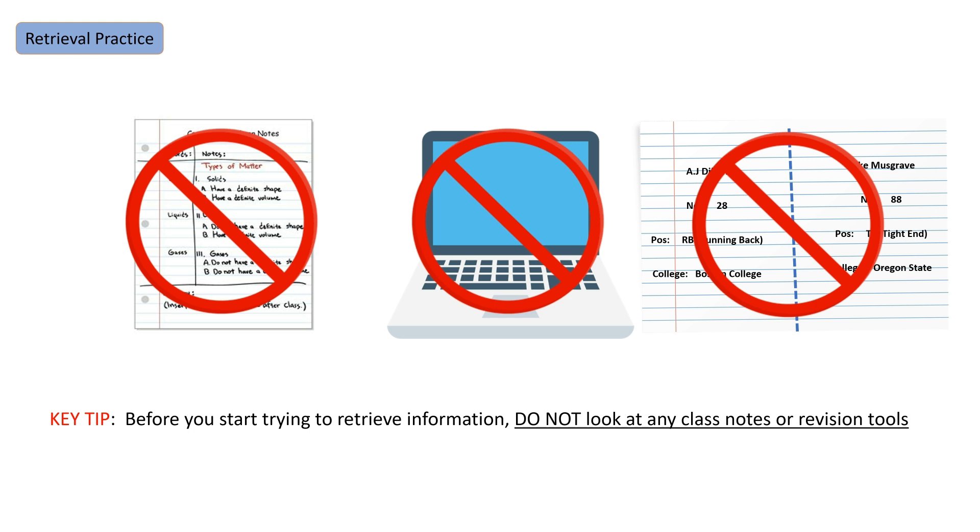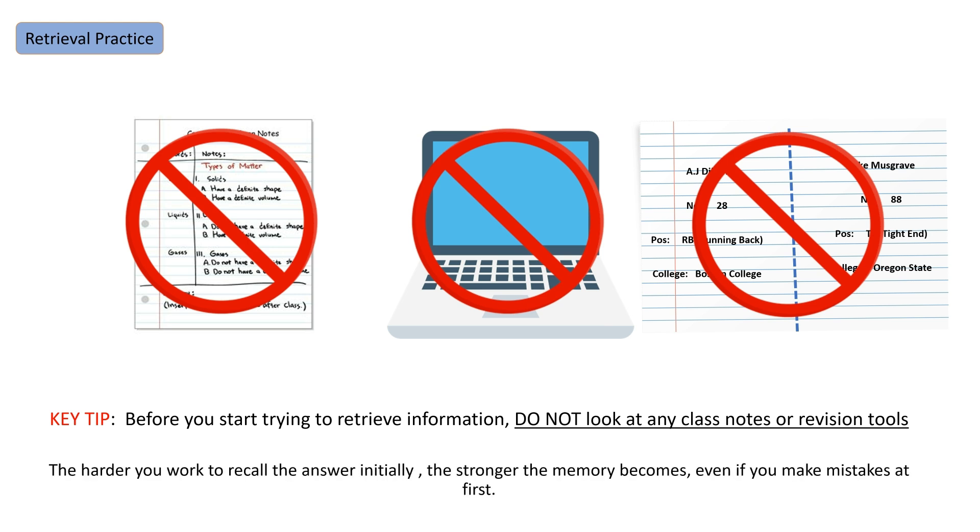Don't look at your class notes, your textbooks, your revision notes on your laptop, or any flashcards. The reason why is the harder you actually work to record the information initially, the stronger that memory is going to become in the long term. So we have to be really strict on ourselves and make sure we don't look at notes before we do this process.